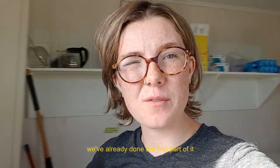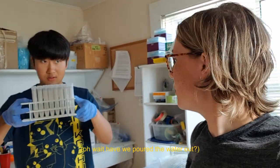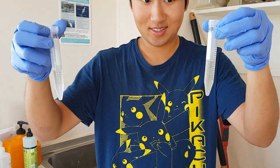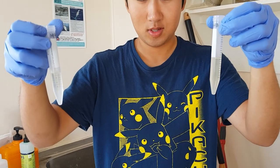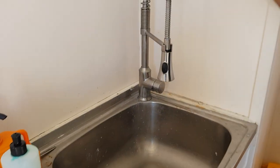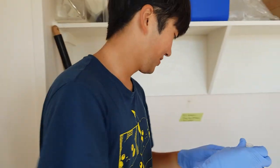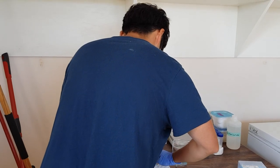So this is morning lab work. They've already done the first part of it. What we have is these little containers — they're full of worms and full of water, and we want to get rid of the water. It's a horrible process and we just trust in adhesion that it works. It's a super scary process — you don't want to spill everything out.